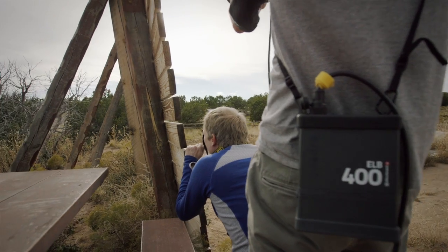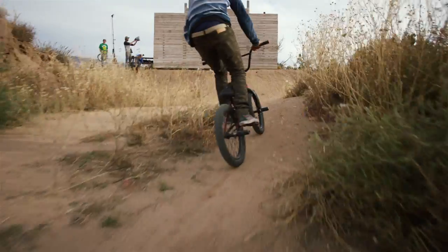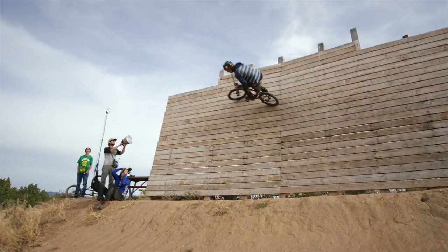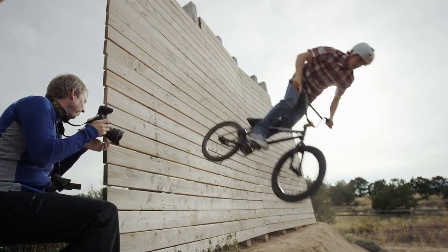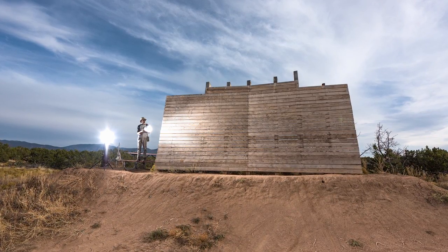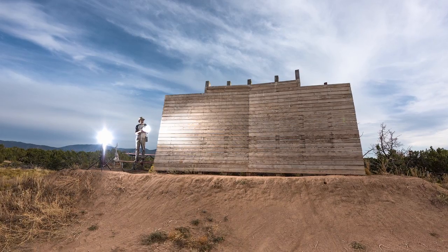At the second setup, the sun was our backlight, and we used two ELB 400s with the HS heads in front of the rider to give us a little bit more power because we were looking straight at the sun. That worked out exceptionally well — it was just the standard reflector on one head and the high-performance reflector on the other head.